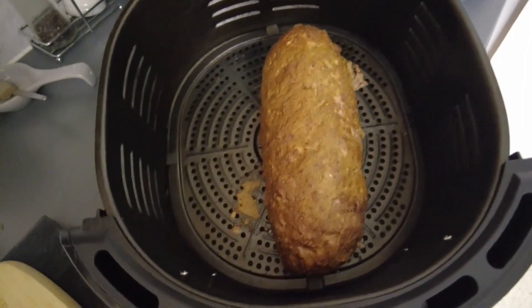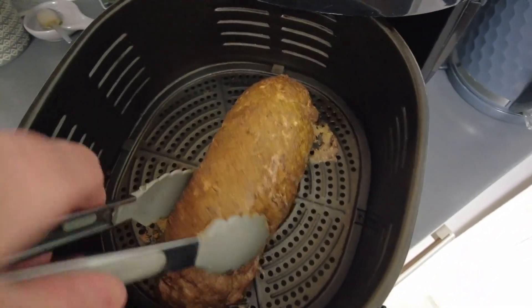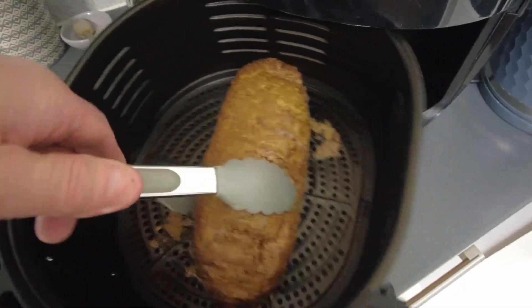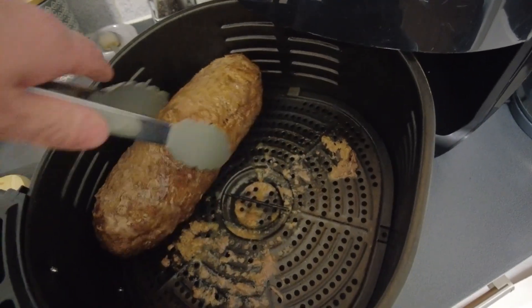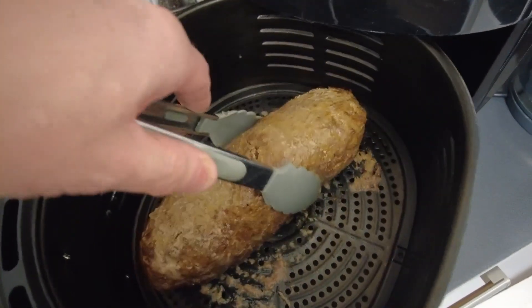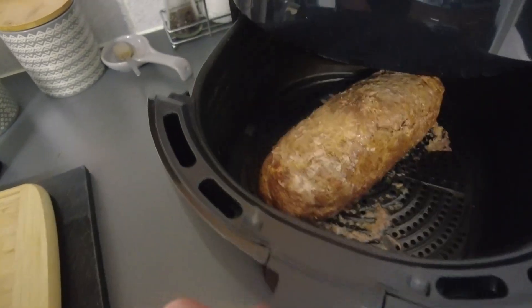12 minutes is up — God that looks good already to be fair. Let's see if I can do this one-handed to give it a turn over. Give that a turn and we'll whack that in for another 12 minutes.